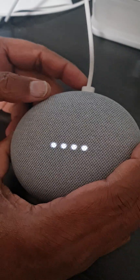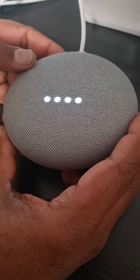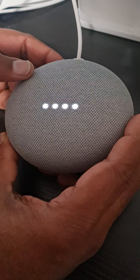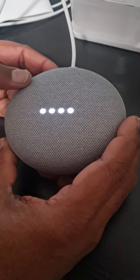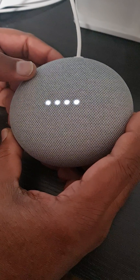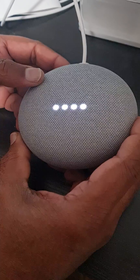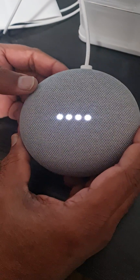Hello, today I'm showing how to reset the Google Home Mini. Google Home has different versions and different devices, and each device has its own way to reset. Sometimes if you want to add it to an account, it will give you an error saying it belongs to some other account, so it won't connect. In that case we have to reset the Google Home Mini.